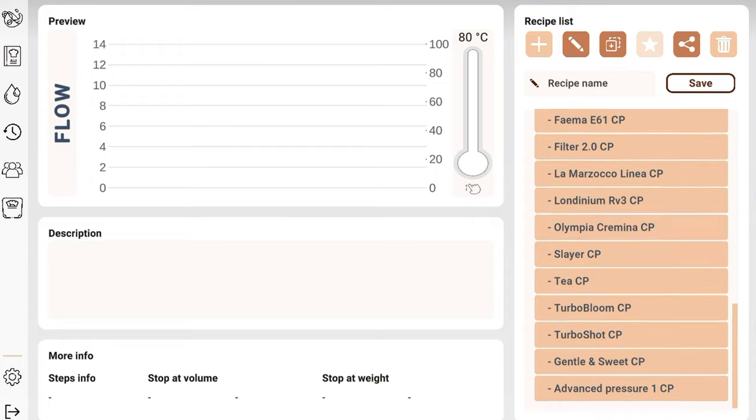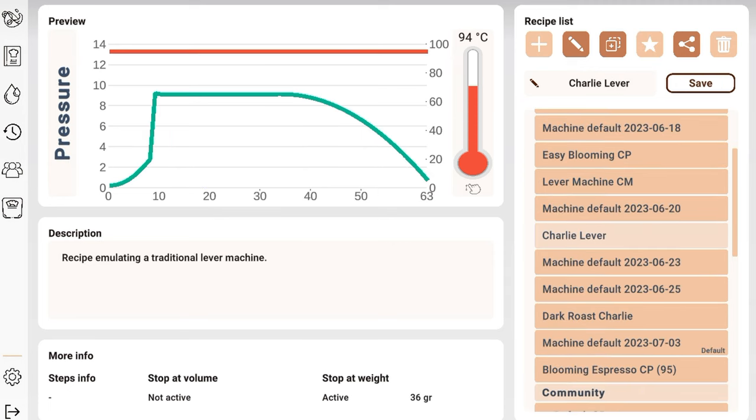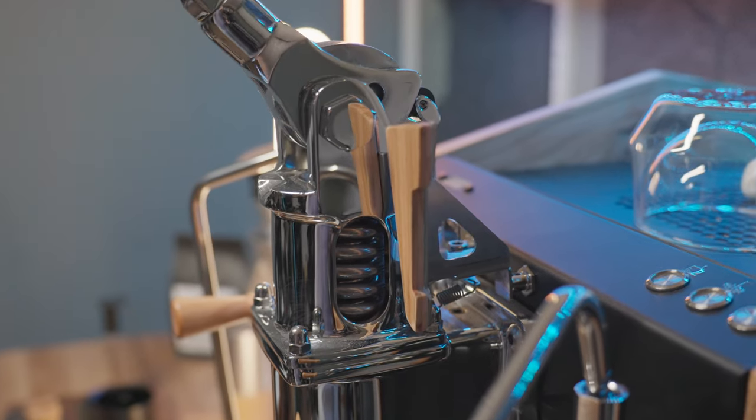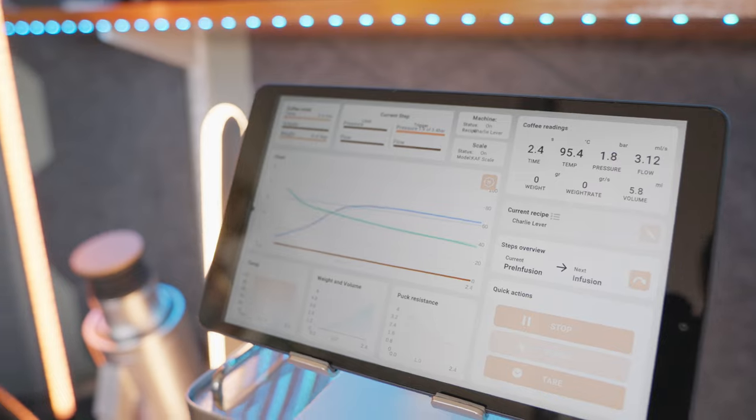There are a lot of other options here, like pulling turbo shots, which are based on a lower pressure but a higher speed shot — supposed to get as good an extraction with a little less texture. And a lever profile which replicates the declining pressure you'd get from a machine with a spring. I'm the kind of person who wants to experiment, which is honestly the reason you would get a machine with this much control of the variables.